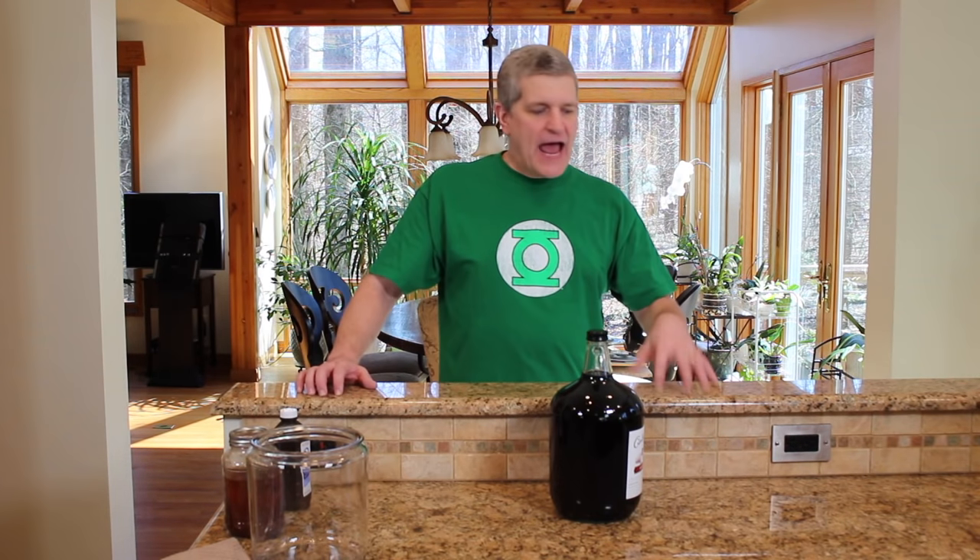Hey, welcome back to Better Than Yourself. Today on Better Than Yourself, red wine vinegar. I want to do red wine vinegar. I did apple cider vinegar — if you want to hit that video, check out the link to the apple cider vinegar making.